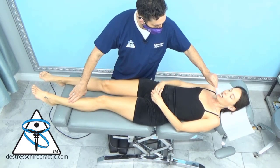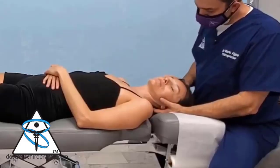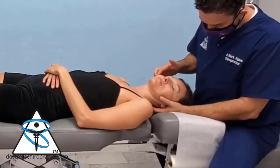Wanted to recheck the doc's TMJ. So right now she's testing well. We do some trigger point work on the muscles of mastication just to make certain she's not having any underlying issues.